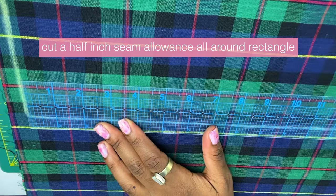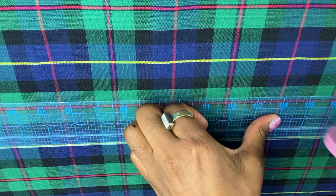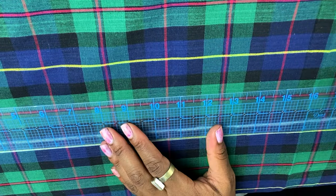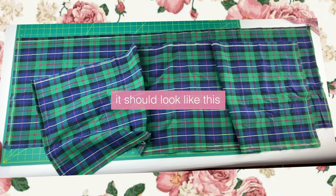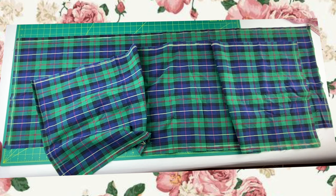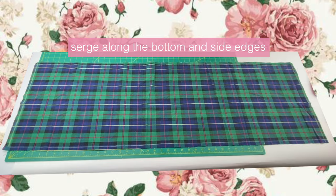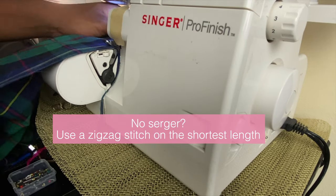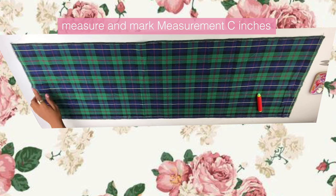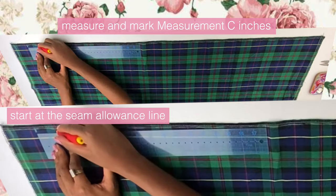After I have my final rectangle, I'm adding a half-inch seam allowance all around the pattern and then cutting it out so that I have two pieces — one for the front and one for the back. Then I serged along the bottom and side edges only. If you don't have a serger, you can use a zigzag stitch on the shortest length on a regular sewing machine.